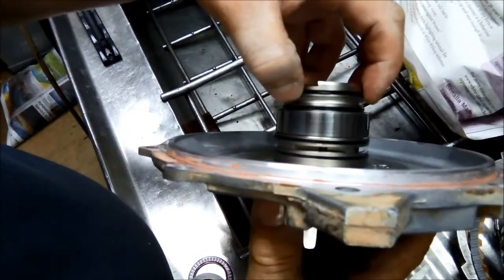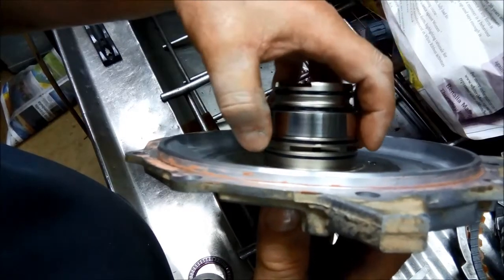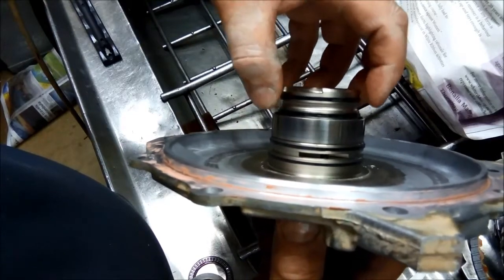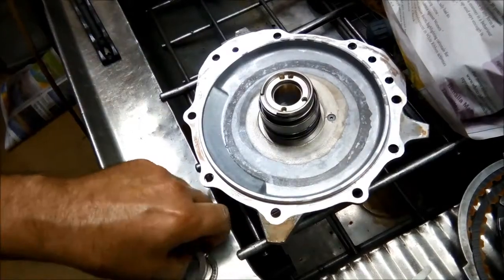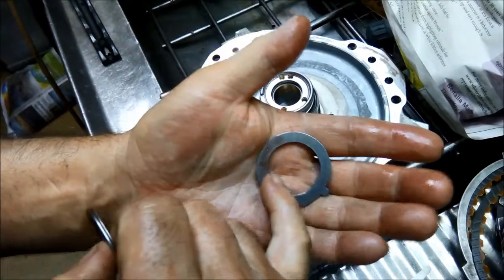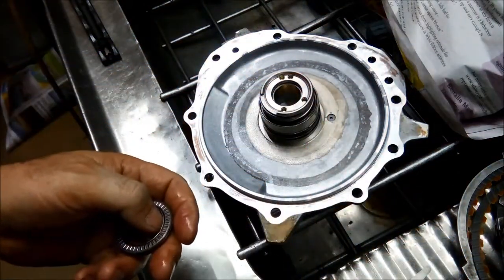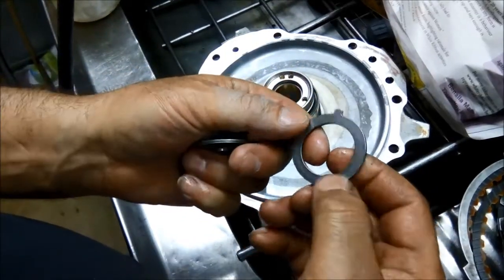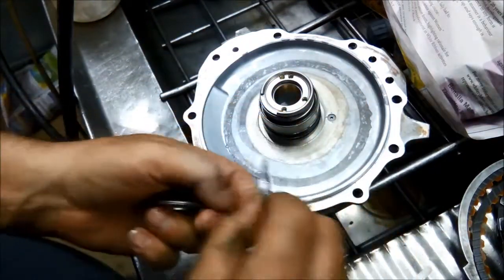Sometimes it's a good idea to stick them in there with a bit of petroleum jelly or Vaseline, just so if they're opened up too much you're going to have a bit of a hard time putting the drums back on. Check the Torrington bearings — make sure there are no scratches or anything like that in them.